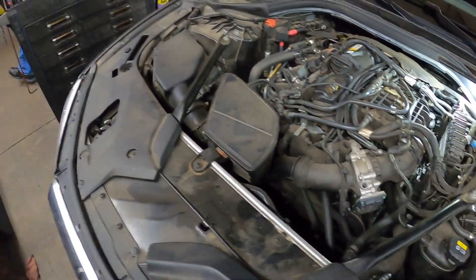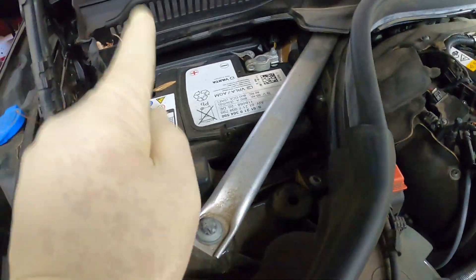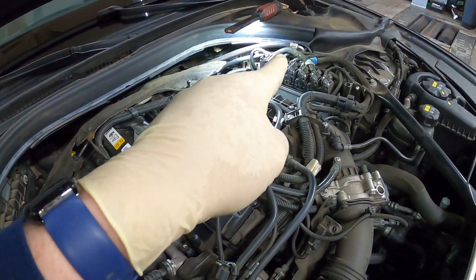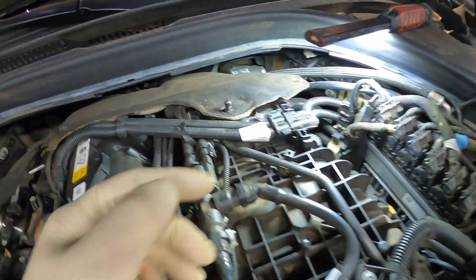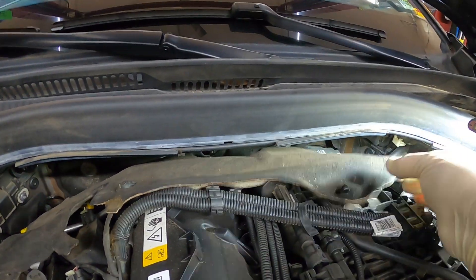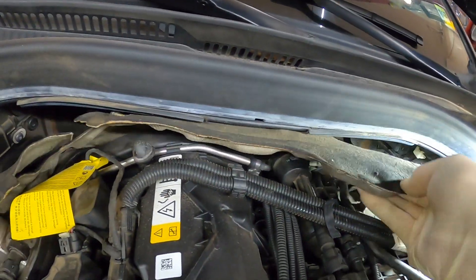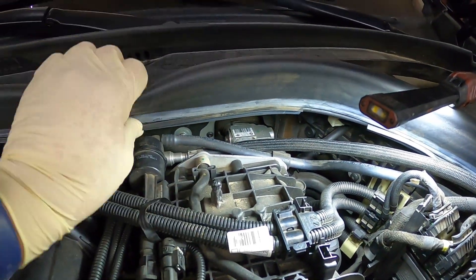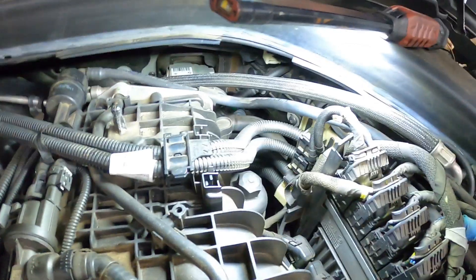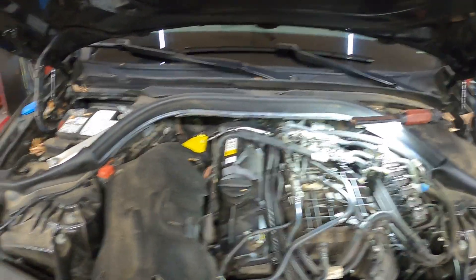The first thing we are going to do is disconnect the battery, because we are going to have to get the computer out. Let me get the battery disconnected, then we'll get the computer disconnected. There's another note that you have to take this plastic piece out to get the manifold out — not sure if we have to do that or not. The windshield wiper assembly area — sometimes you have to take that out.